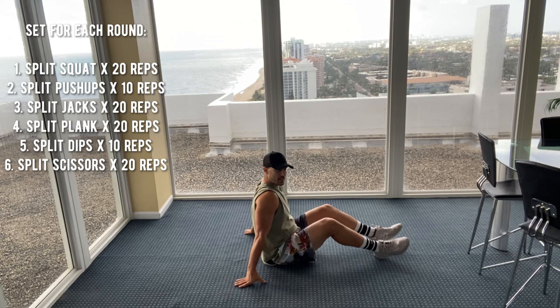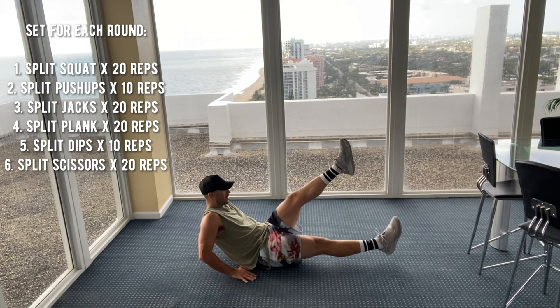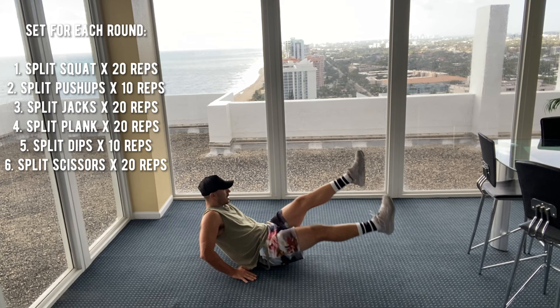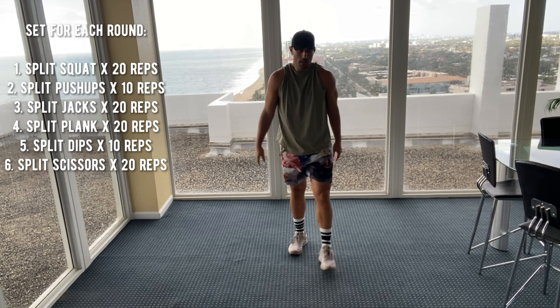Seated scissors, here we go. One, two, three, four, five, six, seven, eight, nine, ten. That's your first round, guys. A tough one — gets your heart rate up. Let's repeat. Round two, here we go, two more rounds.